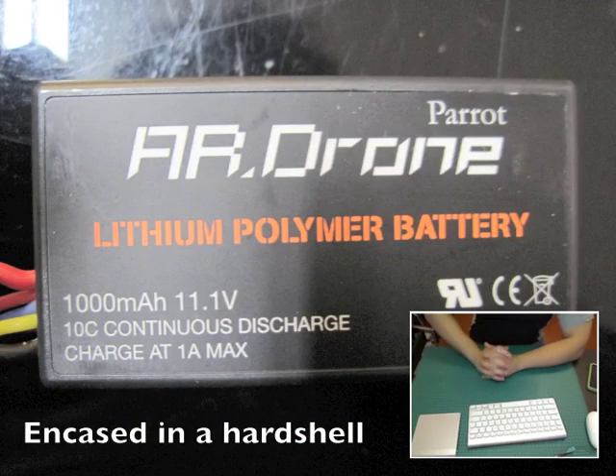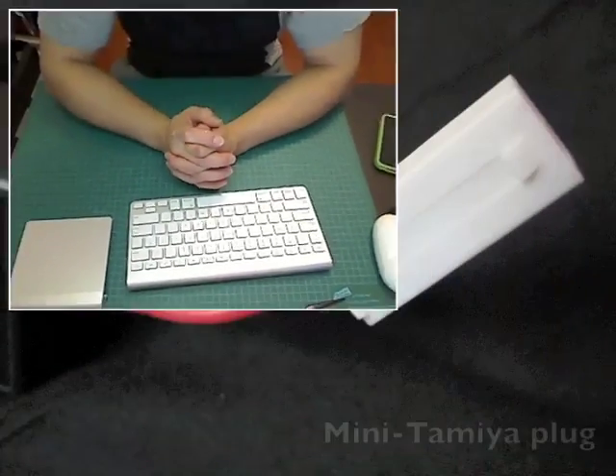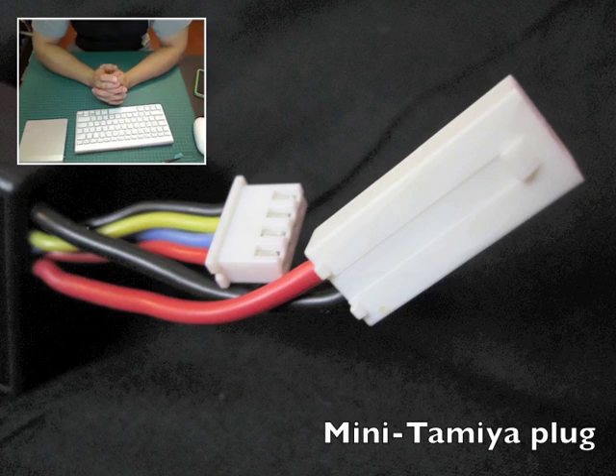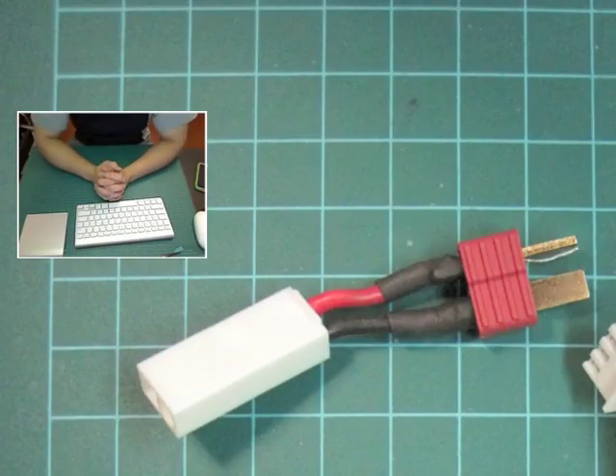The battery itself is pretty standard — it's a 3-cell 11.1 volt, 10C — however it uses a mini Tamiya plug which is not really common. So you can't just go out and buy a battery and plug it in. I made an adapter with the mini Tamiya plug that came off the battery and soldered it to a Deans plug.